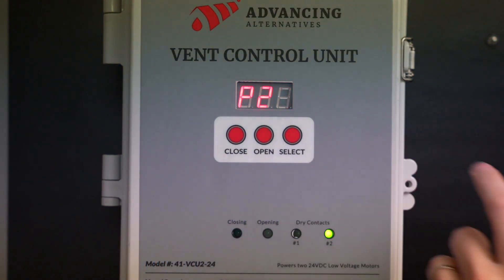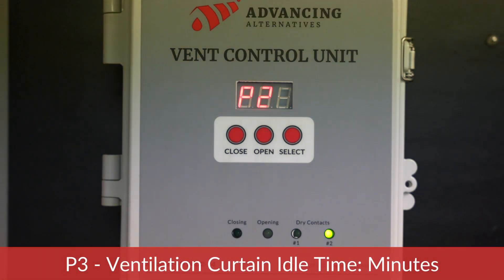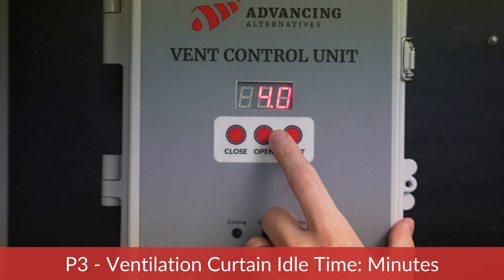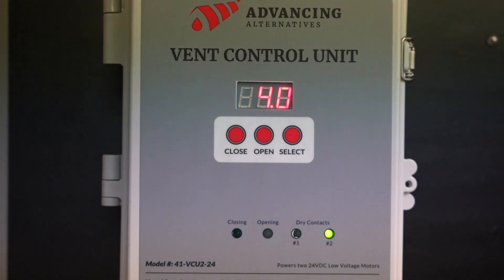This will allow an initial cooling stage. The next parameter is P3 — ventilation curtain idle time in minutes. This parameter determines how long the curtain will remain in position before responding to the temperature sensor. In this example, we are selecting four minutes, meaning that after running for 15 seconds, the vent will sit idle for four minutes prior to opening or closing again.